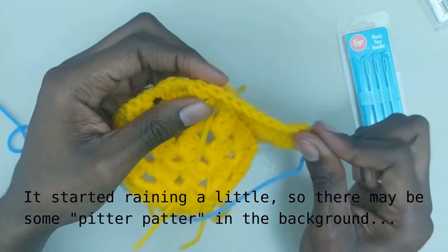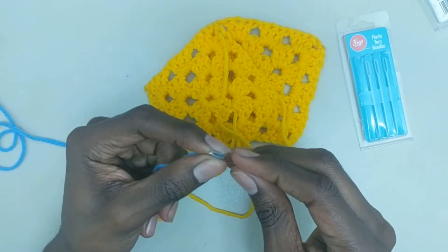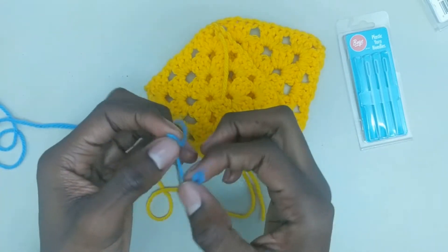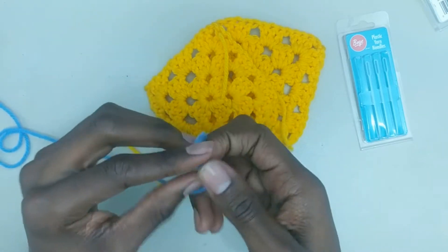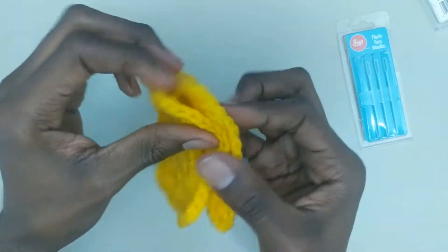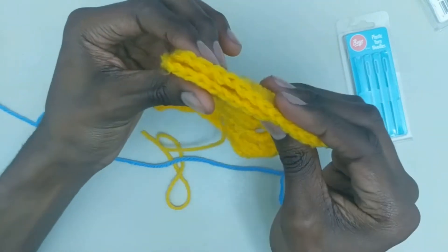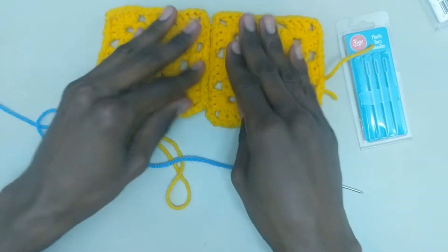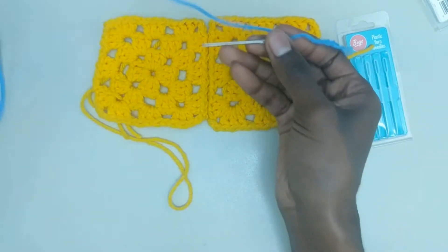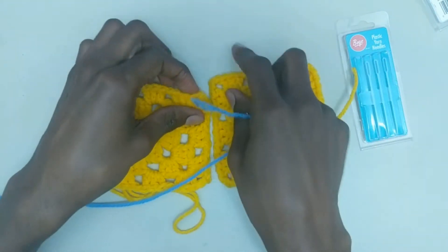I'll quickly undo this and show you another stitch that is worked with the yarn needle. These are just two of probably many stitches you can do to make seams and joins. I actually do not know the name of this one. But the basic concept is that for the whip stitch, we held them together; for this stitch, we keep them flat like this and kind of work our stitches back and forth. So I'll try to demonstrate here.